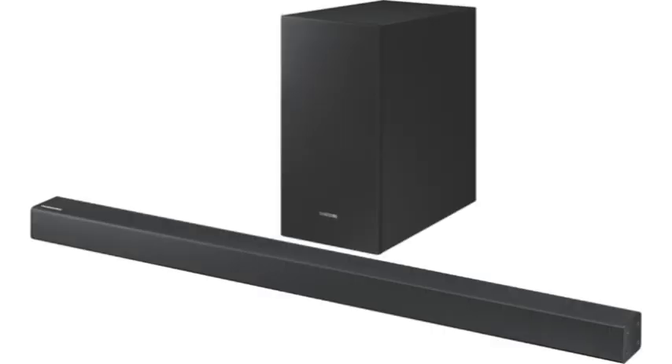Whether it's your cinema room, the family room or your gaming station, upgrade your entertainment experience with this Samsung soundbar today.